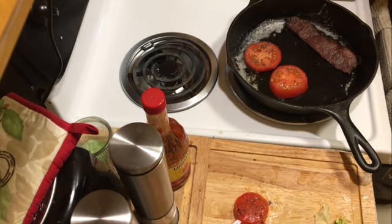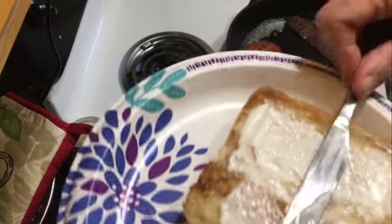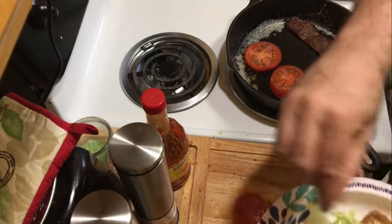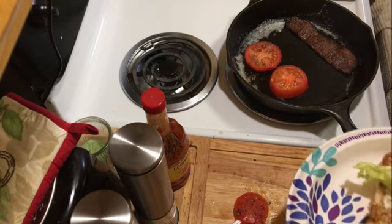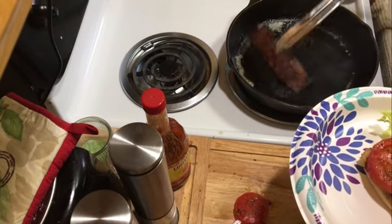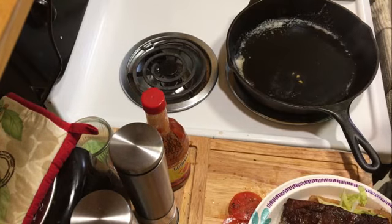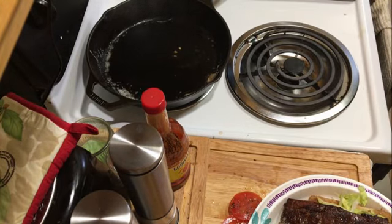I've got to put some mayo on that bread — not much, don't want to go crazy with it. That'll do it. And we throw some lettuce on that — this is iceberg lettuce by the way, in case you were wondering. And that does put a little extra flavor signature right on it. And then voila, there we go. I've got to turn that off and move my pan or it's going to start to smoke up my kitchen — and we don't want that going on.